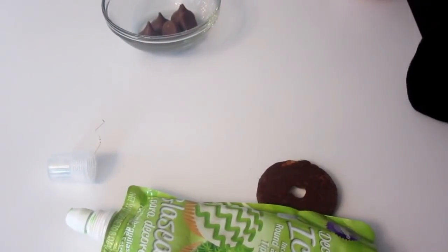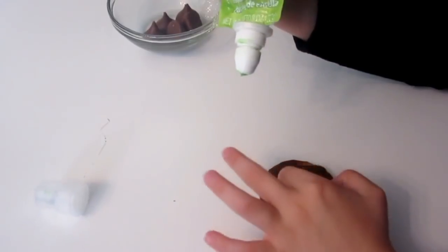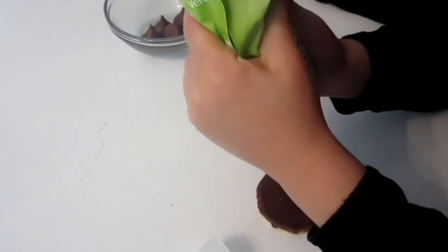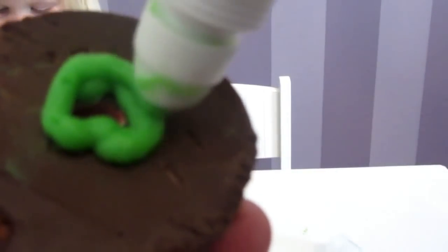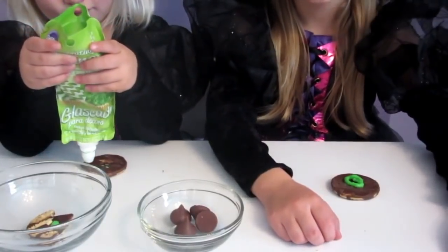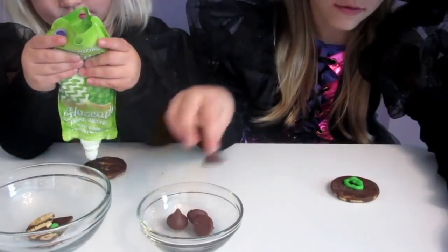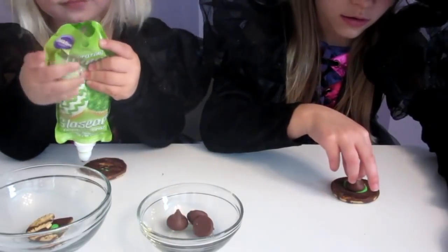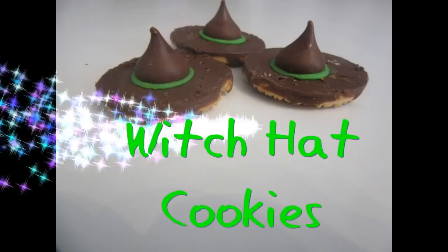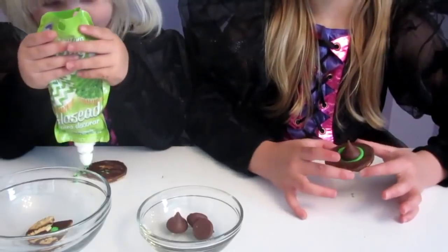These are so easy. This is how you do it. You squeeze the icing around the hole. Now, stick a Hershey Kiss in the center. There we go. This looks delicious.